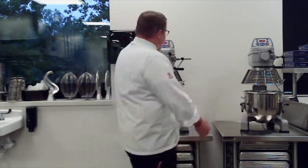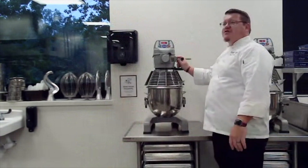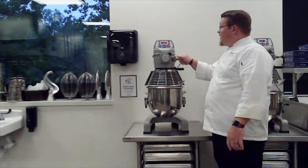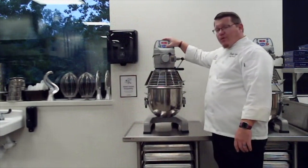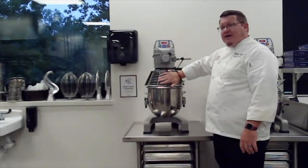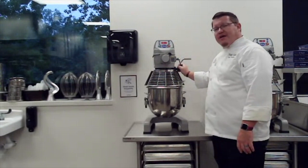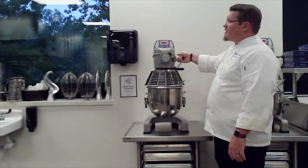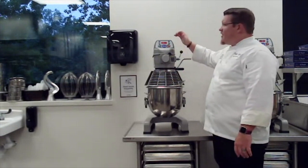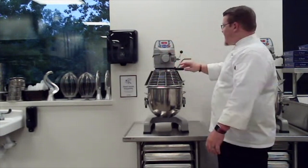There's a knob for speed control — right now it's at speed one. If we want to change to speed two or speed three, we stop the machine, let it completely stop, then change to a different speed, and then start the machine back. We don't want to change speed while it's in operation — it can mess up the motor inside.